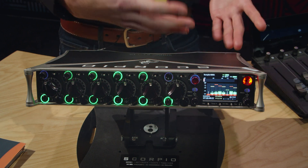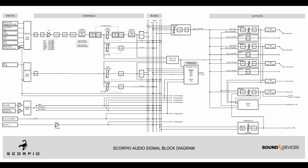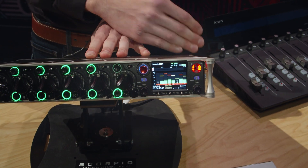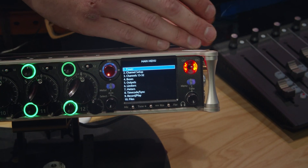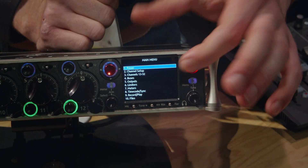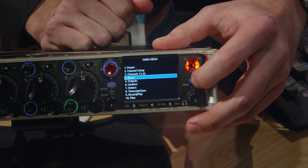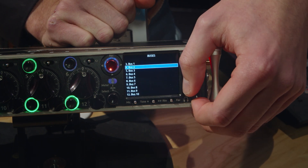Unlike the 6 series recorders, which still have a wide variety of routing options, the Scorpio has what we call a matrix routing scheme. In simple terms, XLR input one doesn't necessarily need to live on channel one. You can assign channels to individual direct outs, or create custom bus programs which can be routed into any combination of analog or digital outputs.